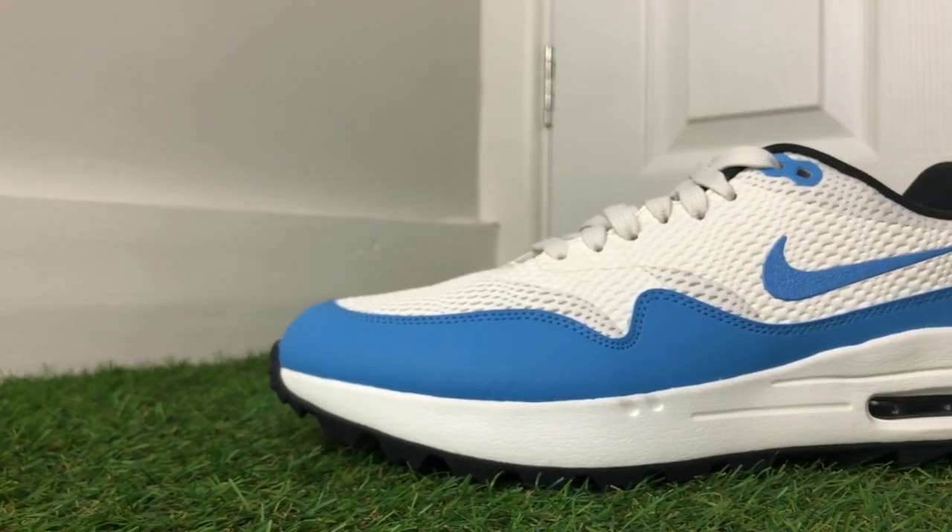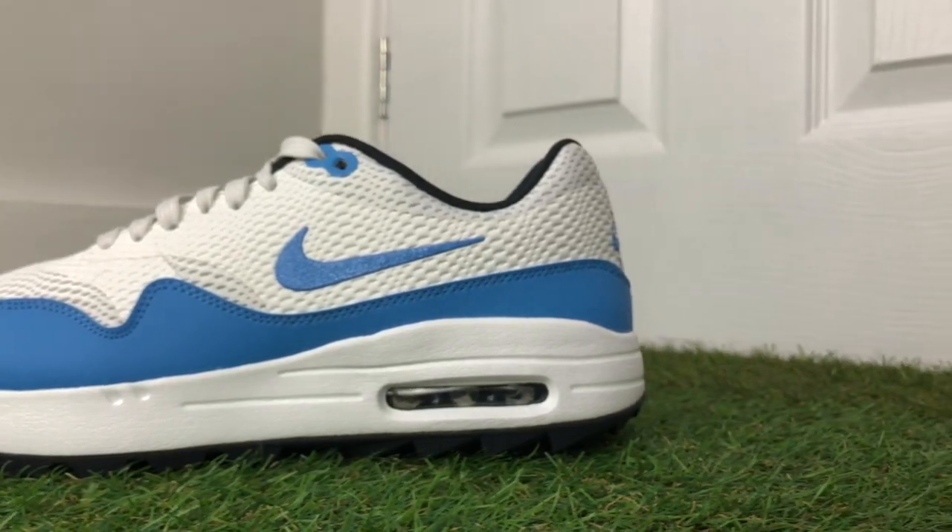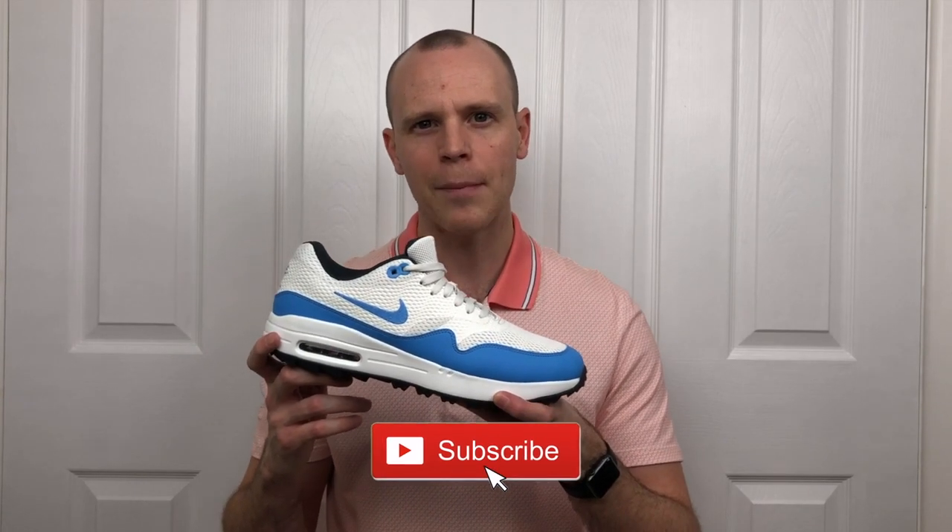In summary, I'm happy with the update Nike have made to the upper of the Air Max 1G golf shoes - I just wish they could have made them waterproof, as that would have given them so much more mass-market appeal. As a summer golf shoe they are really great-looking, and I have no problem wearing these on the golf course as well as off it. They look absolutely fantastic - it's just that the breathable mesh upper not being waterproof is going to limit their use, certainly here in the UK. Let me know in the comments what you think about the new mesh upper, the styling, and whether the lack of waterproofing puts you off.